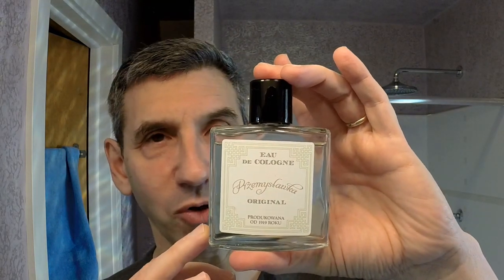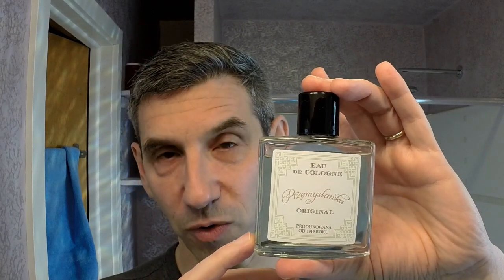And finally, the Przemysławka eau de cologne aftershave — citrus scented, relatively high alcohol content, so if you've over-shaved you'll know when you put it on. No irritation this week at all, so no real alcohol burn, just a nice light burst of citrus, a cool-down, and a very mellow lemon scent. Not too bad — other than that one little spot. I'm extremely happy with that shave. Thank you so much for watching, please feel free to leave a question or comment, and until next time, goodbye.